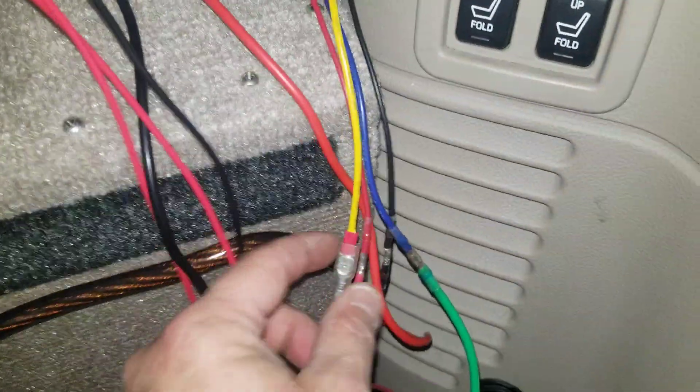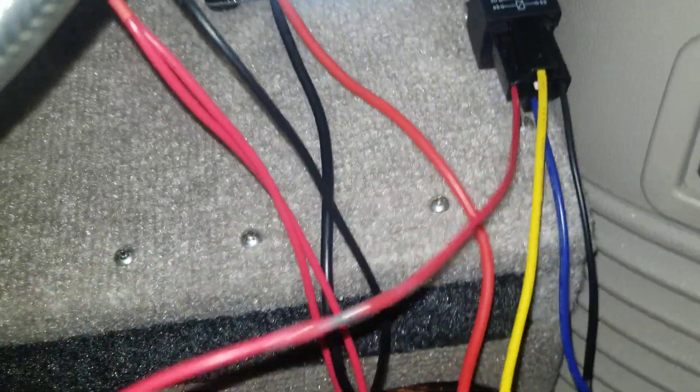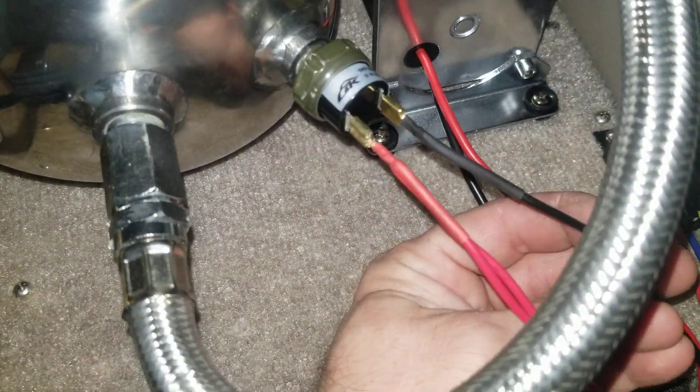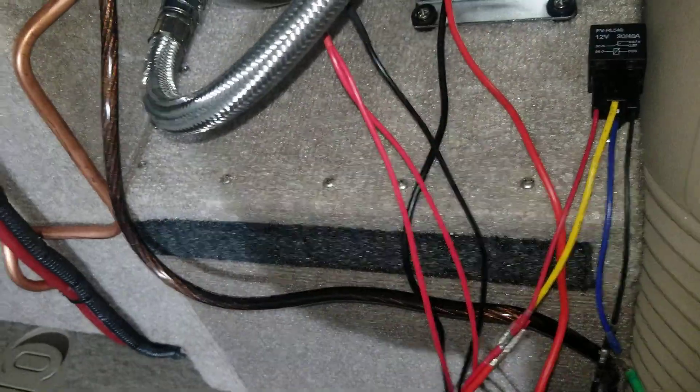We've got the positive trigger from the pressure switch — that's this one here — and this goes all the way down, we could backtrack this all the way down and then back into the pressure switch. The other side of the pressure switch is not white, it's black. It actually runs all the way to the battery.